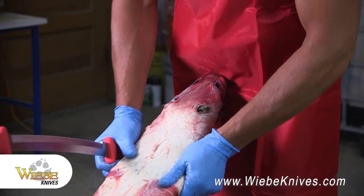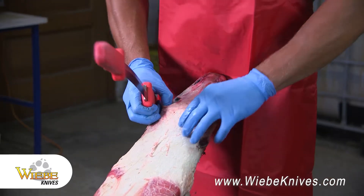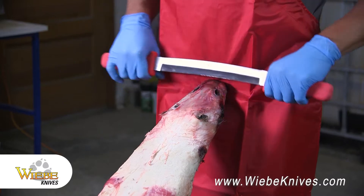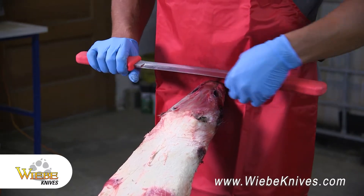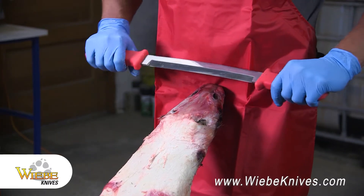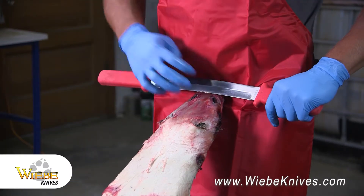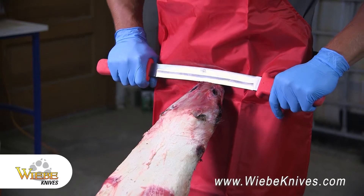First thing I like to do is get the coon on here and pull the skin tight so you don't get any wrinkles when you're running the blade down. I usually like to start off with the dull side of the blade, start at the top, and just work your way down, working the fat and everything off.